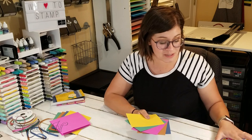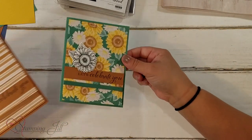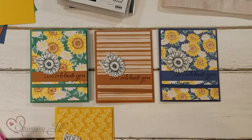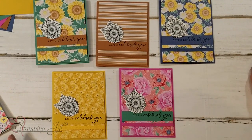I've been playing with this because it coordinates so well with this paper, the DSP that comes in this suite. So let me show you some of the cards I've come up with using those colors and this paper and this cute set. Here are some pretty simple ones I came up with using Just Jade, Cinnamon Cider, Misty Moonlight, Bumble Bee, and Magenta Madness. Are those not so cute?